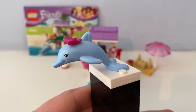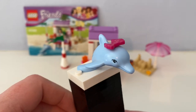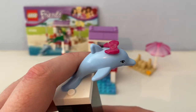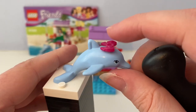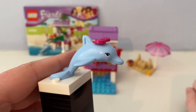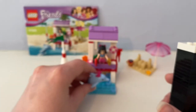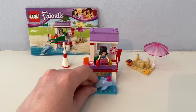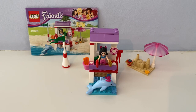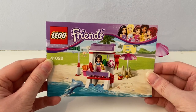This set also came with a light blue dolphin. I placed a spare magenta bow piece on her head so she can dive past Emma standing in her lifeguard post. It also came with a booklet in the set.